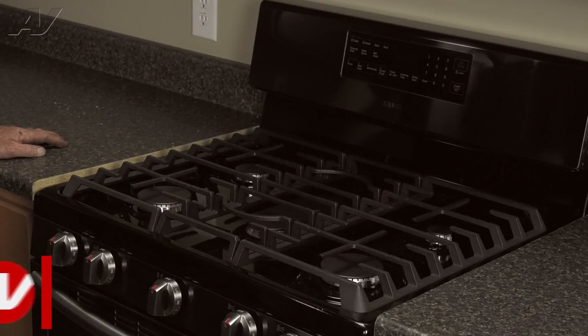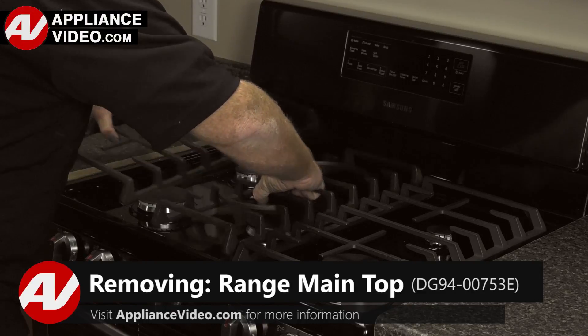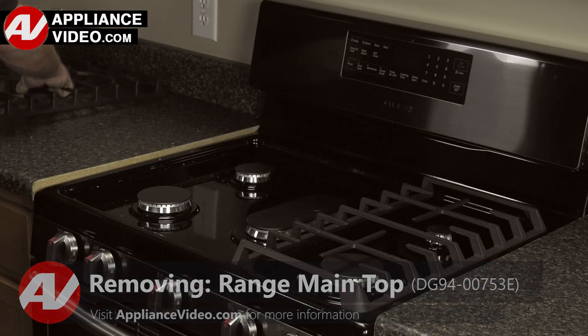To access this component, you must first remove the top. To begin this repair, let's first remove the grates. Click on the link below to view this repair video.